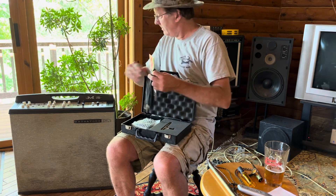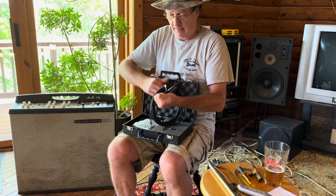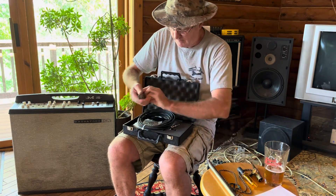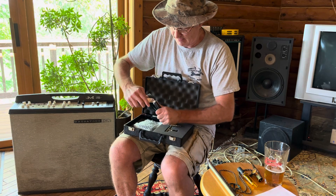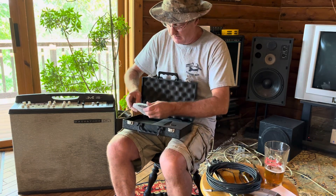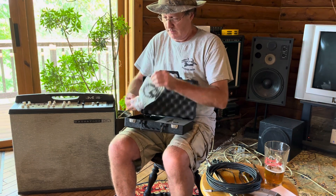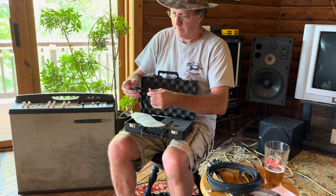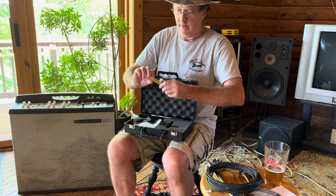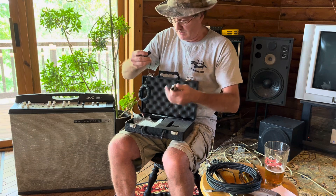That's the power cord — I'm thinking about it, get the amp warmed up. And here's the kazoo itself. This is the kazoo mic.